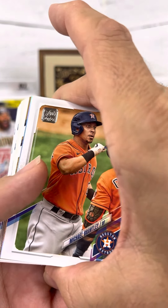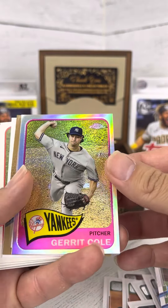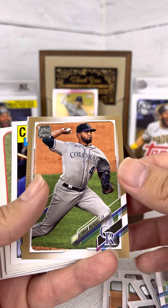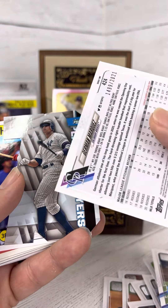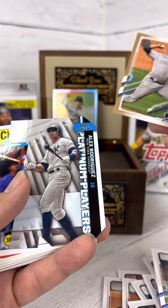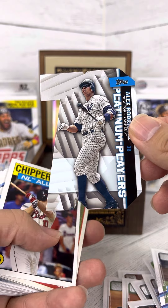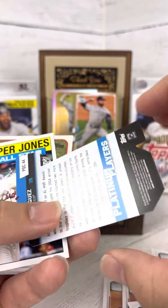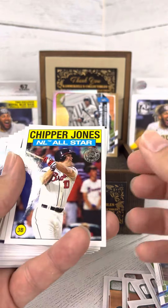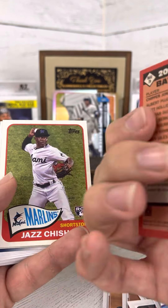Alright, let's get into these inserts here. Wow, tons of color there. Main Marquez — that's numbered 1499 of 2021. Alex Rodriguez, Platinum Players. Very cool. Chipper Jones, NL All-Star, 35 year anniversary.